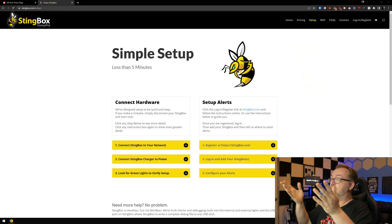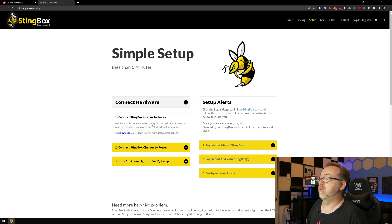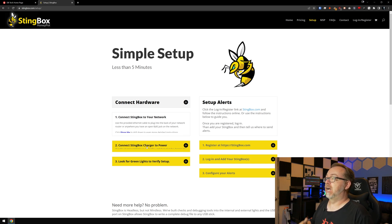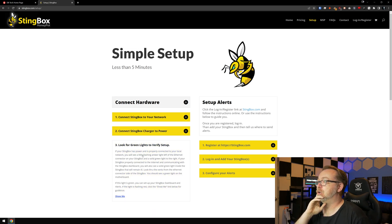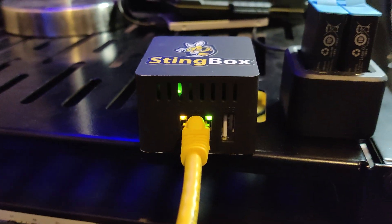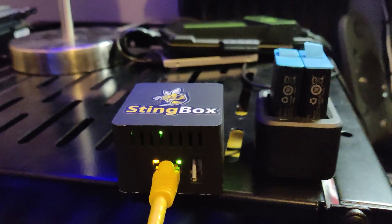We've got it all plugged in over on my rack. Here we are on the simple setup page — less than five minutes. We connect the Stingbox to the network using the Ethernet cable plugged into the back of your router or anywhere you have an open RJ45 — we've done that. Connect it to power via the micro USB wall wart — that's all connected. And we look for green lights to verify setup. If your Stingbox has power and is properly connected to your local network, you'll see a green flashing light and amber light to the left of the Ethernet connector. I do have the green light, so that's good.